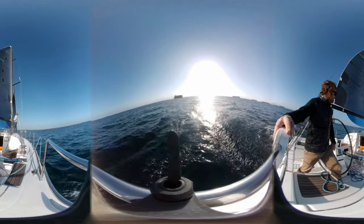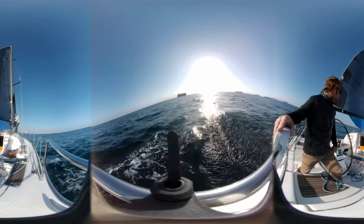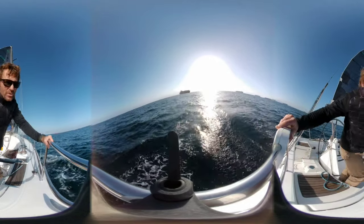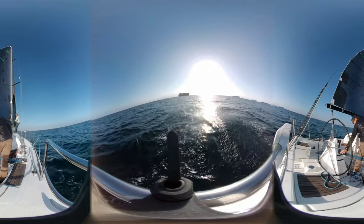But yeah, wind's dropping a little bit. We're about 7.5 knots and the boat speed is about 5.7. We're going to trim up and go a little bit faster — trim up a little bit and see if we can get this moving a little bit faster. We're going to trim up and head up a little bit.